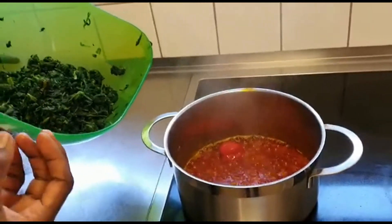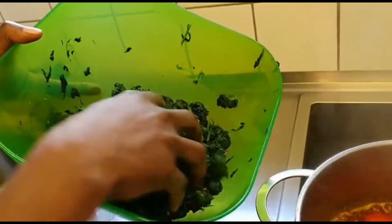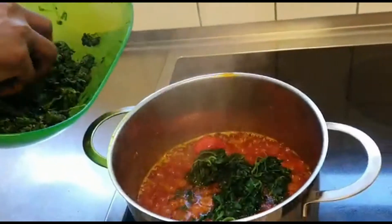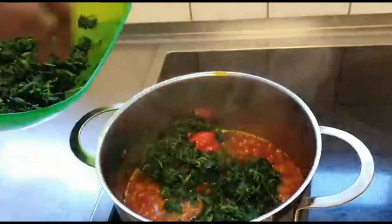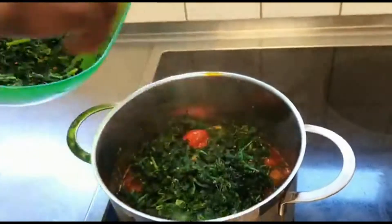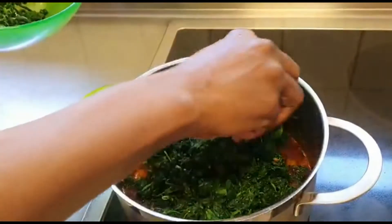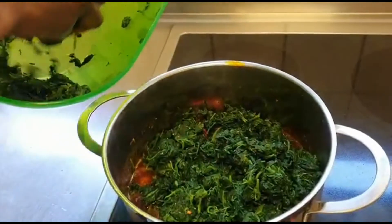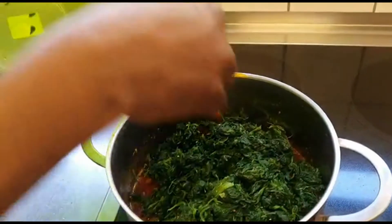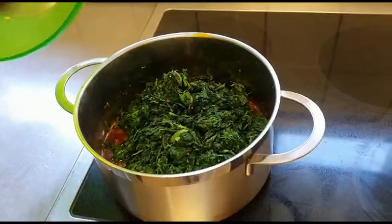We're almost finished. It's a very lovely vegetable, rich in nutrients, and most people like it. After washing your hands, you can use your hands to put the spinach inside and mix it in with the other ingredients.